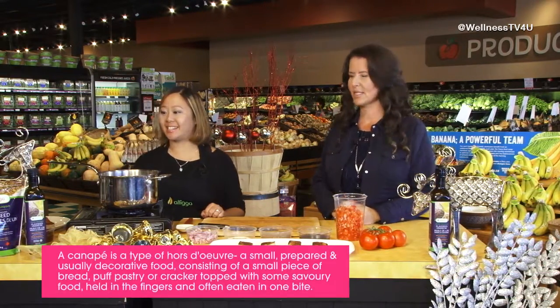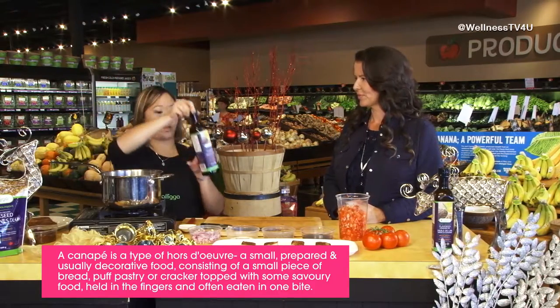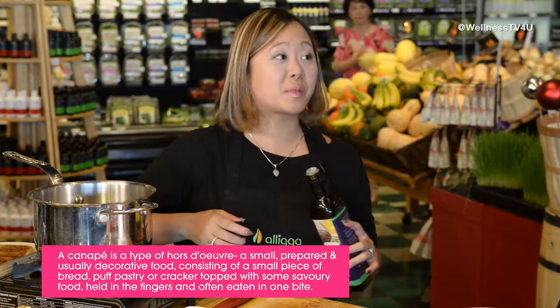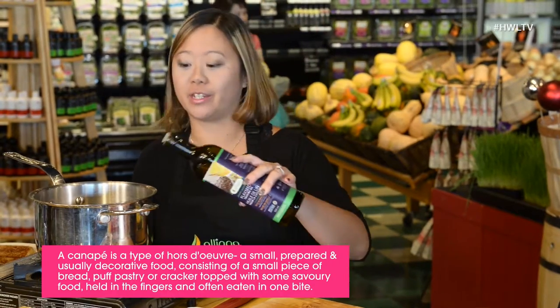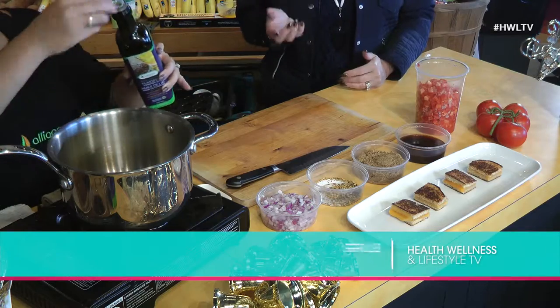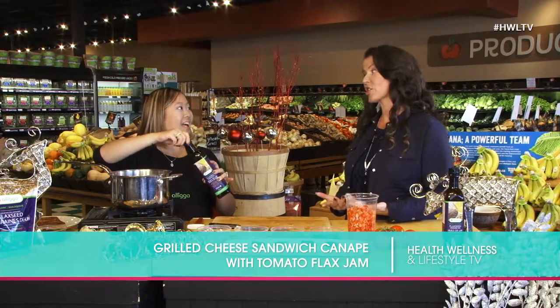We are back with Chef Alana Peckham doing some more wonderful seasonal canapés. What we have is a grilled cheese sandwich. Everybody knows a grilled cheese sandwich, but when you cut it up small like a little finger sandwich or a tea sandwich, it becomes a canapé. Suddenly it looks really fancy, and that goes to show you how simple cooking and entertaining actually can be.